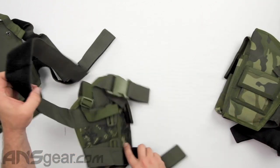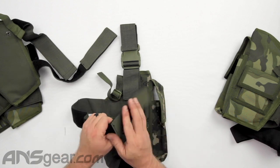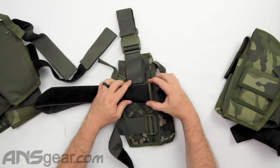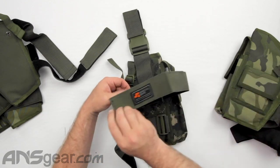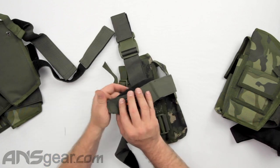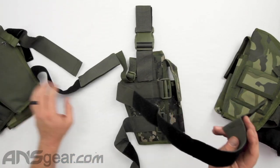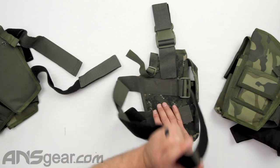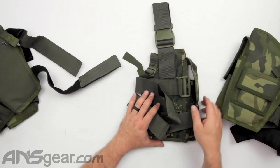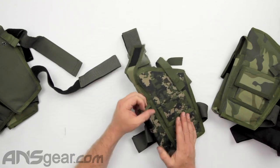Both of these, when we flip them over, have a little pass-through on the back side. We can flip those up, run it underneath, bring it around, and tighten it down on whatever you're putting it on — most likely your legs. So we've got two straps for the thigh, one for the belt, one for keeping the pistol in place, and then we've got pouches right here.